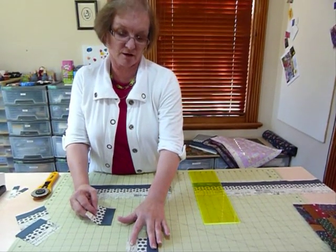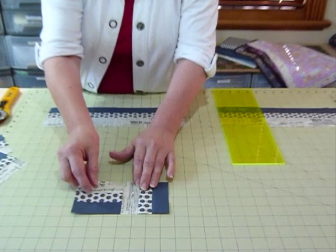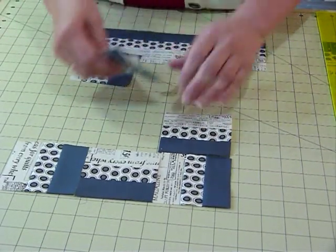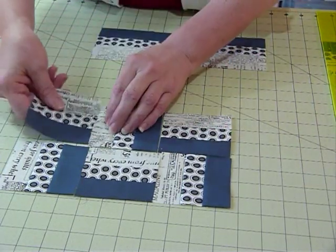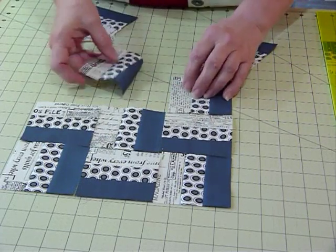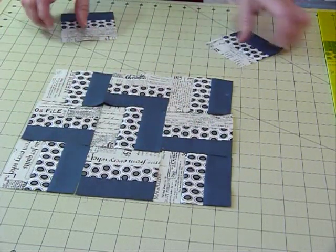This little block is traditionally called a rail fence. It's got three strips, and very often it's put together so that you alternate the direction of them. If you alternate the direction in a couple of rows, you can get this zigzag starting to form. That's quite a nice little idea of something to do with them — just alternating the blocks with the three colours like that.